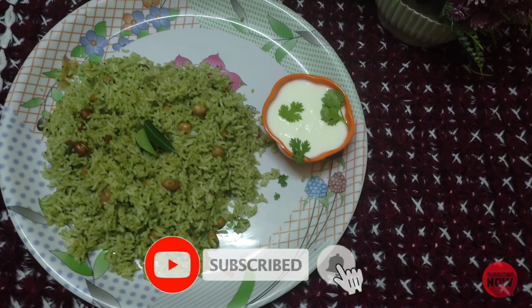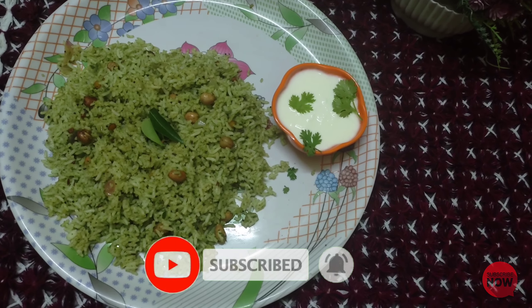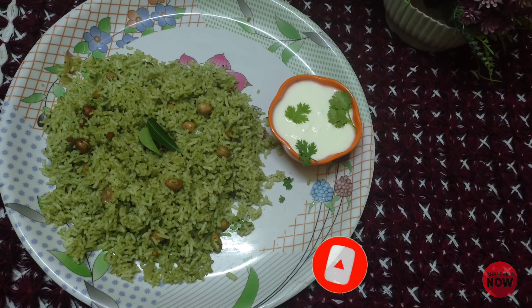We are using the rice. If you like this video, share it and subscribe. Thank you for watching. Bye bye.